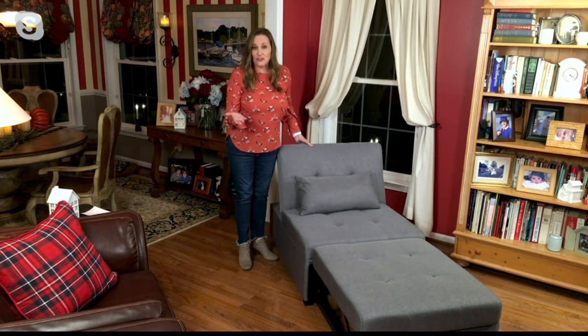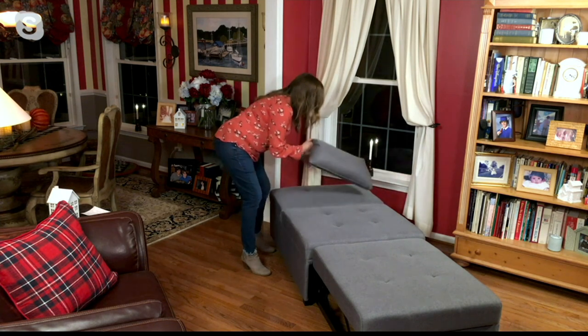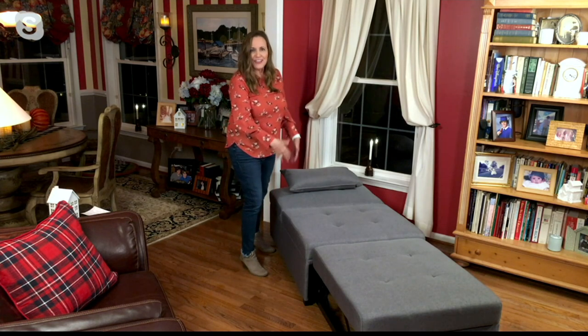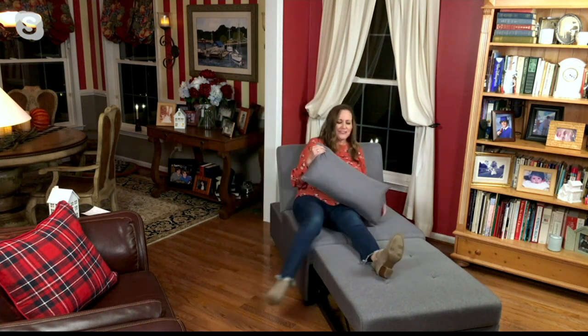If you're having guests come over — maybe you need that extra place for them to sleep, even for Thanksgiving — just lower the back, there's your pillow, and now you have a twin size bed. You can put your twin size sheets on there and it's going to fit perfectly. It's really comfortable. It also has button tufted detailing which really finishes off the look beautifully.